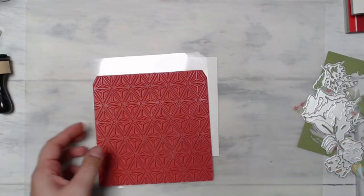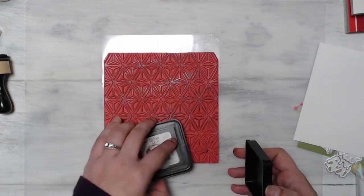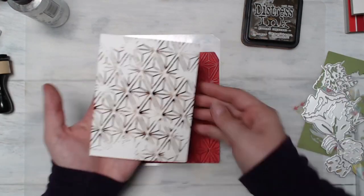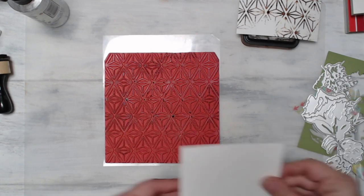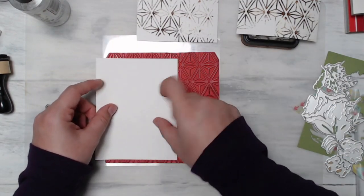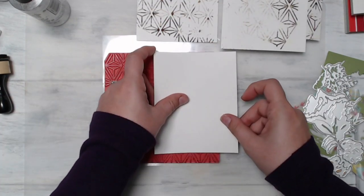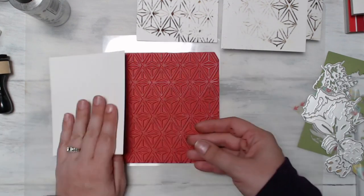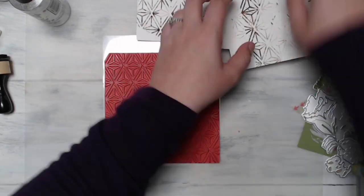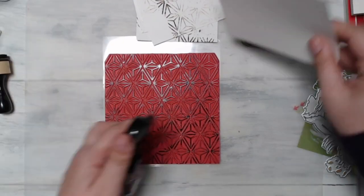Once I got all of that assembled and glued together I was ready to create a beautiful background for our card. I'm using the Simon Hurley Jewel Heist background stamp. This is a red rubber stamp and I'm applying the ink with the Distress ink pad directly to the stamp, then spritzing it with a little water from the Distress sprayer. Not a lot of water — just a little bit — and that really helps give a more soft and watercolor sort of effect. You can see I'm using two different colors here.